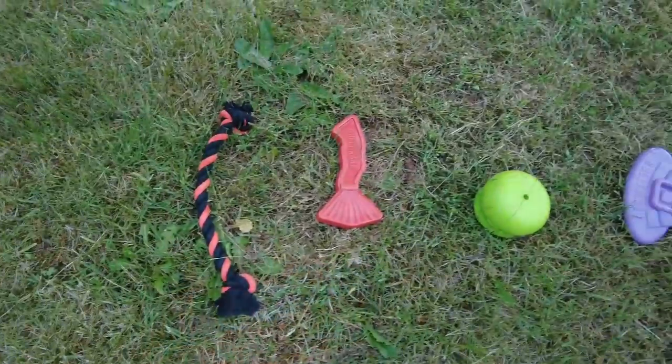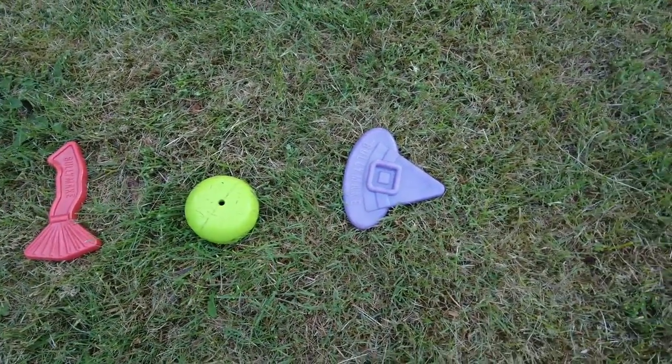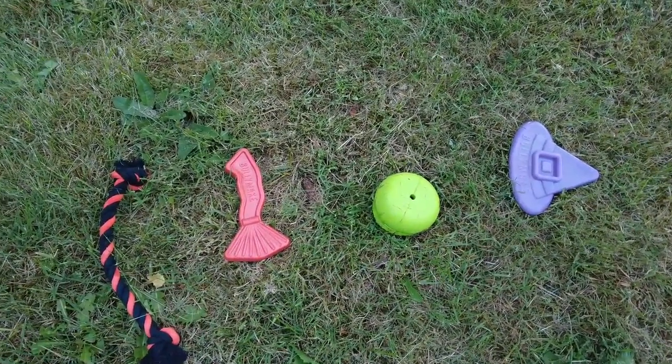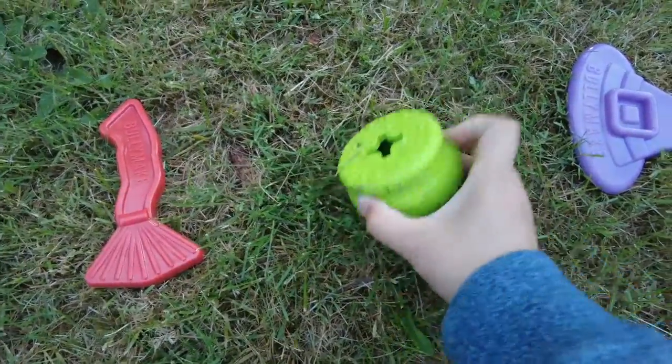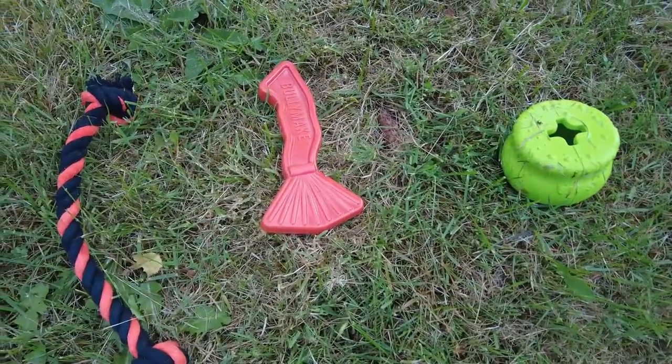First, we have the wizard hat. The second one, we have the cauldron. The cauldron — you can fit treats inside. Next up, we have the broom. And the last one is the rope. Again, it's in Halloween colors.